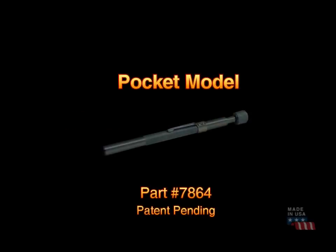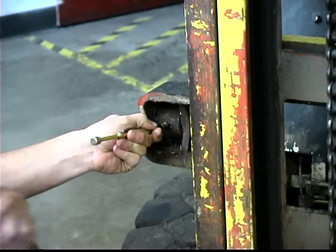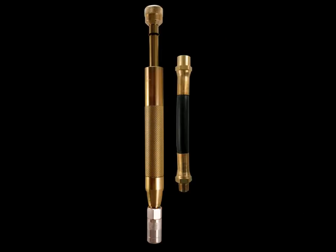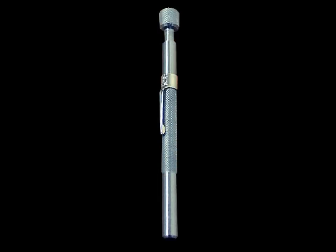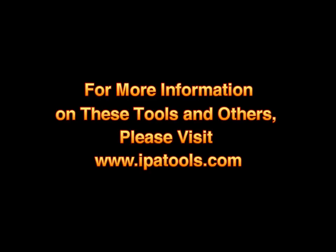Also available from IPA, the Pocket Model works the same as the Professional Model, but is small enough to fit in your pocket and is ideal for light duty applications. The Master Kit includes the Professional Model, a 5 inch flex hose for hard to reach fittings, the Pocket Model, and an extra heavy duty grease coupler.